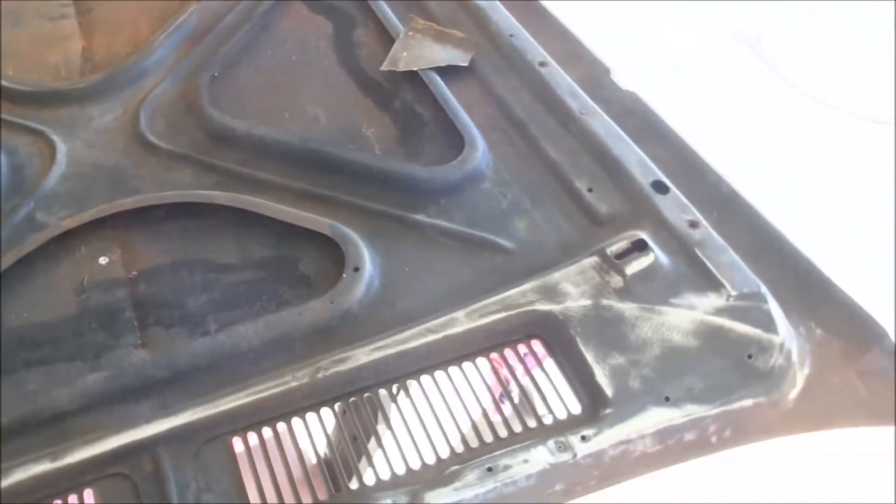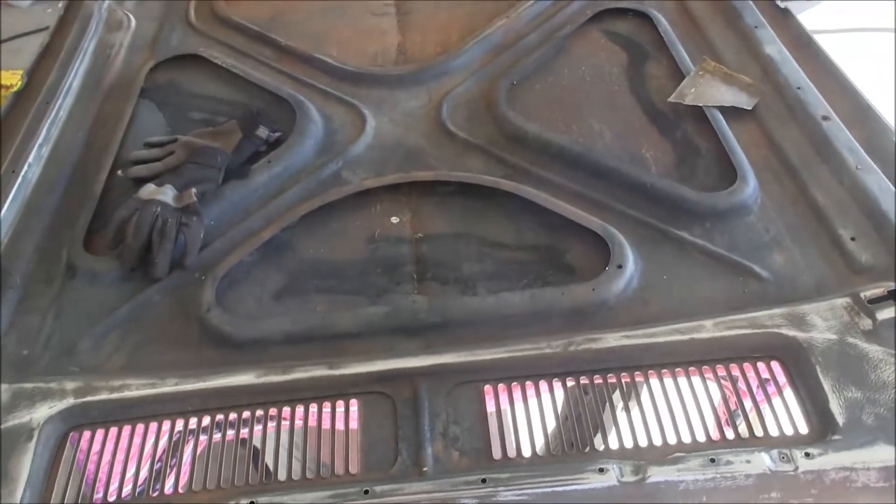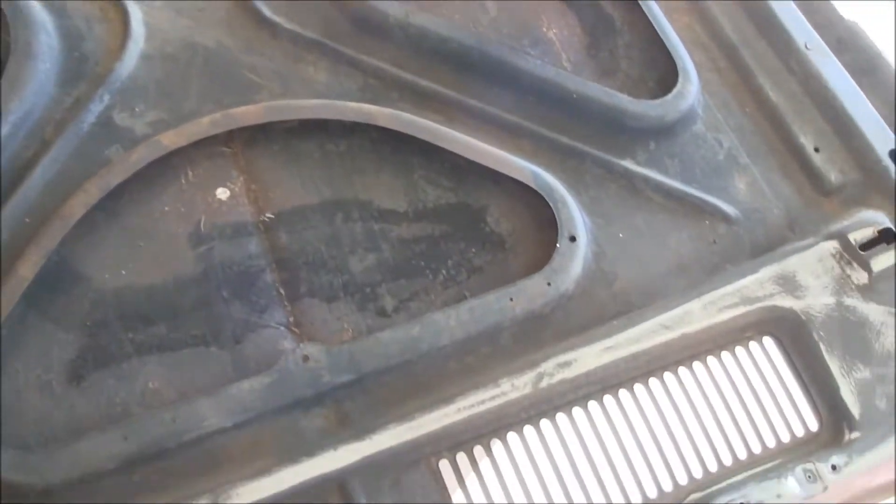I'm going to get done with this on the inside, and I've already got the other side — the top side — done. I did it two weekends ago. It was the last time I was able to work on the car.